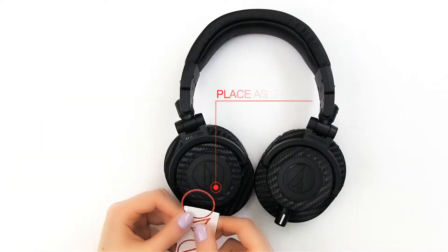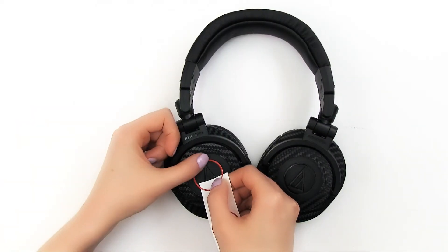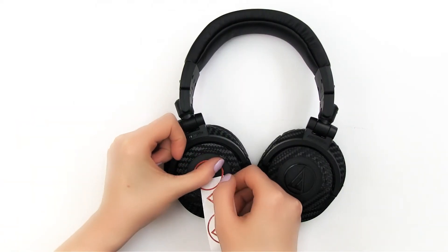Lastly, remove the logo and place it on the wax paper as shown. Now align it with the logo cutout and press.